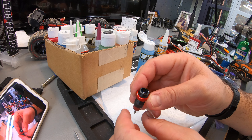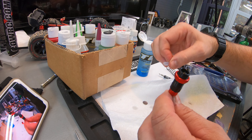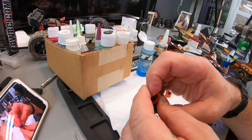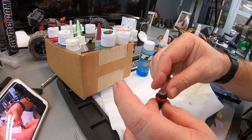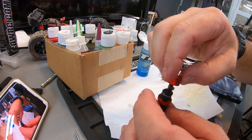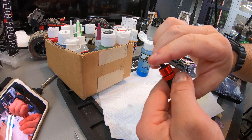Make sure I get the air bubbles out of there with such thick shock fluid. What I'm going to do is push this all the way to the top, put the cap in, and then pull it down to create that seal. Put that little cap that they've got on there, then throw the outer cap on there, making sure nothing's cross-threaded. Give it a nice crank — that's it.